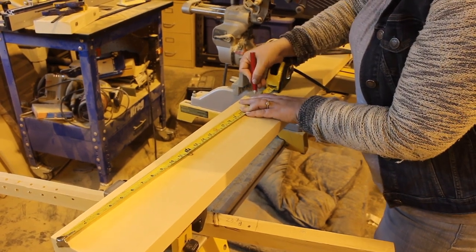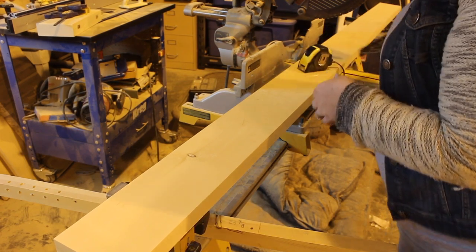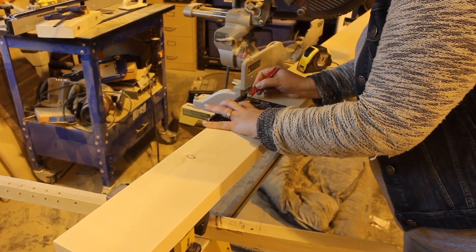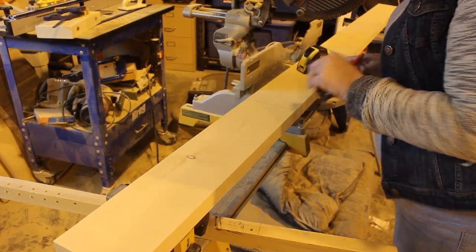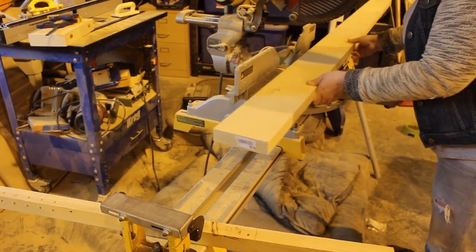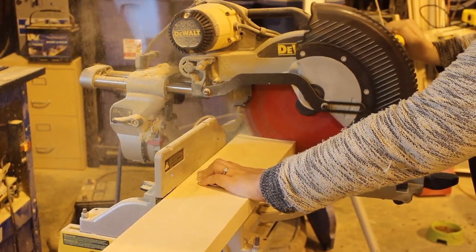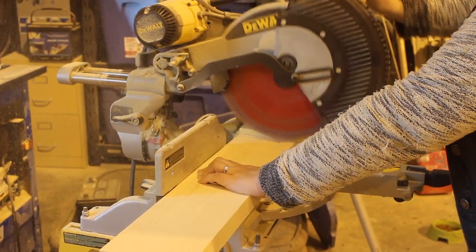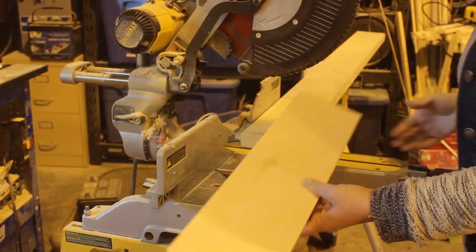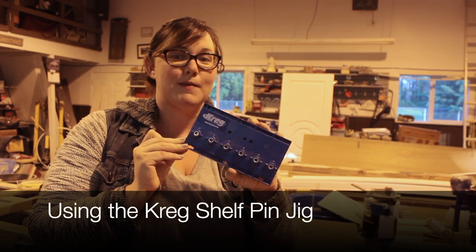I used a two-by-four piece of pine to make my coat rack. I started by measuring two feet and using my speed square to mark out the two feet on my piece of lumber, and then I cut my lumber using my miter saw.